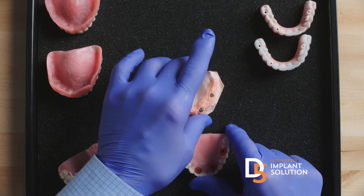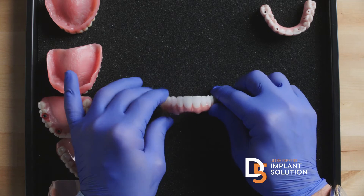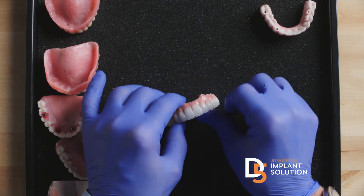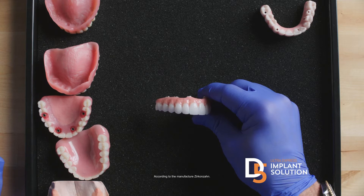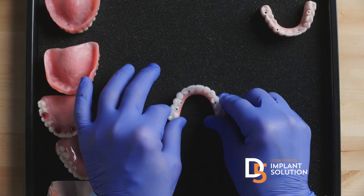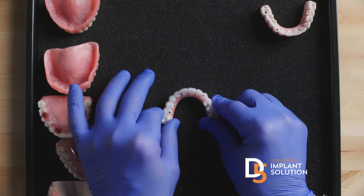With D5 technology, in three visits we've done thousands of patients — we can get you to true, permanent, all-zirconia teeth featuring Prettau 2, truly one of the world's most expensive zirconias because of its stunning aesthetics. At D5 centers, you can start a seven-day path back to ideal dental health and a beautiful smile.